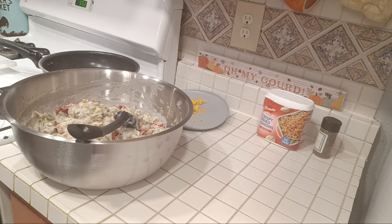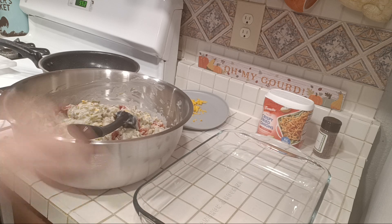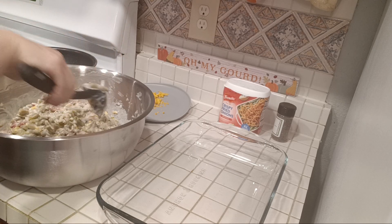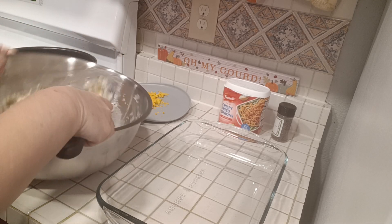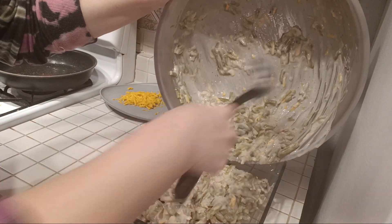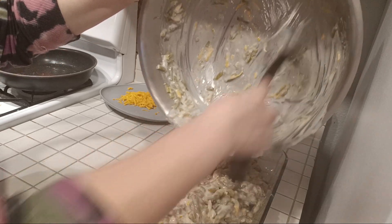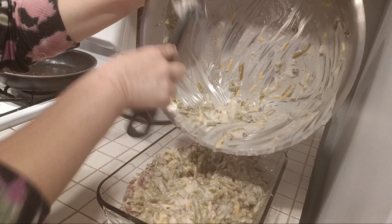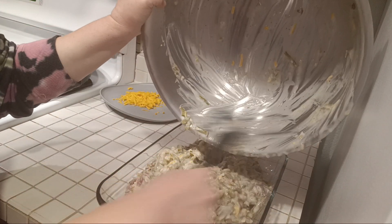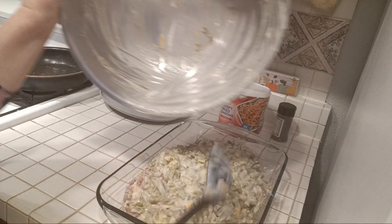We're going to bring over the baking dish. Your temperature in the oven is going to be 350 — I think I probably already said that. You're going to put all this mixture right into a three-quart casserole dish. Make sure you get all that goodness in there.